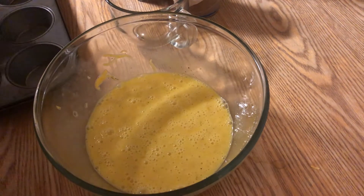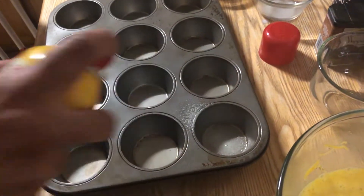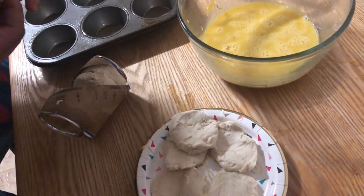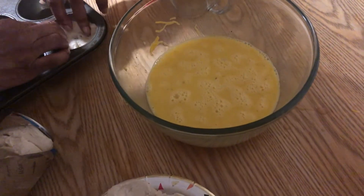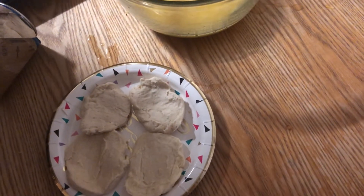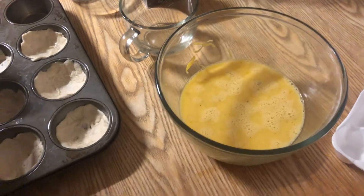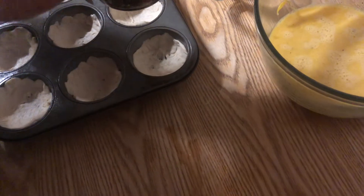We're gonna spray our muffin pan with Pam, just a regular Pam spray. Now I'm gonna pull the biscuits apart — I got the layered kind, so I'm just gonna pull them apart. When we stick them inside the muffin pan, we want to raise them up a little bit, so stretch them out before you put them in so they can hold inside. If you feel like you need to roll them out with a little flour, you can do that. Use the layered biscuits so you can pull two of them apart, and use just a little bit of water to help stretch them.